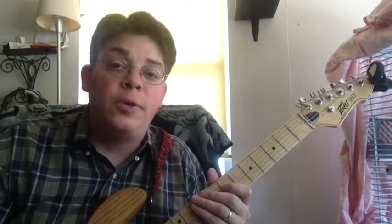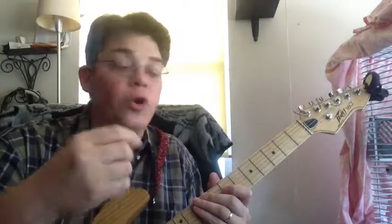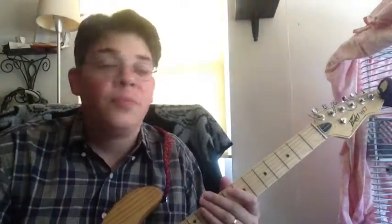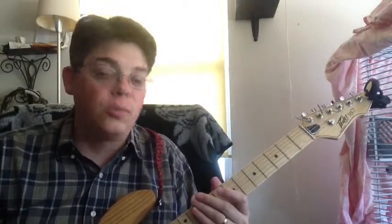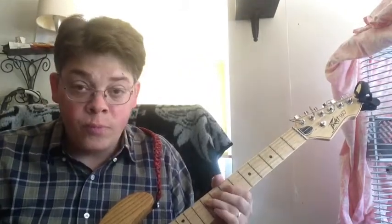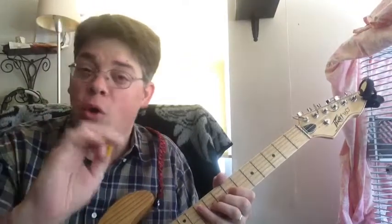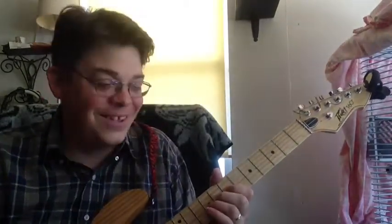Get used to doing an up-down picking method. Find a position that your fingers are comfortable with when holding your pick. You're going to drop your pick, lose your pick, and change the way you hold it. It'll take a while to find your position, and there are different styles of holding the pick for different sounds.